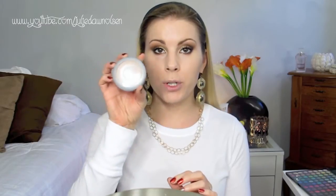Next I go ahead and set my foundation with powder. I use the L'Oreal True Match Super Blendable Powder, applied with the e.l.f Kabuki brush. I just press it into the skin rather than buffing it in, because I feel like buffing messes up the foundation and also messes up your concealer.